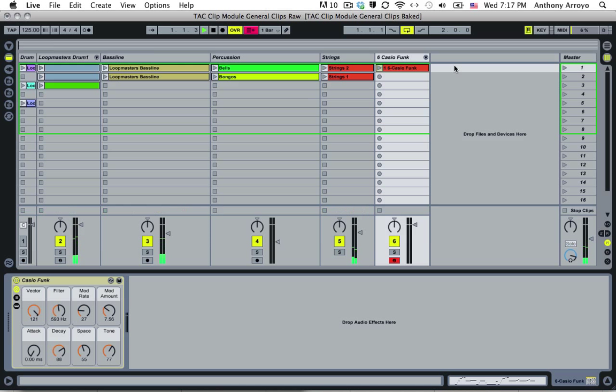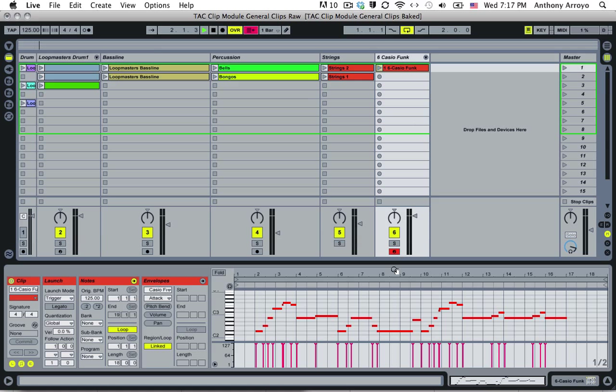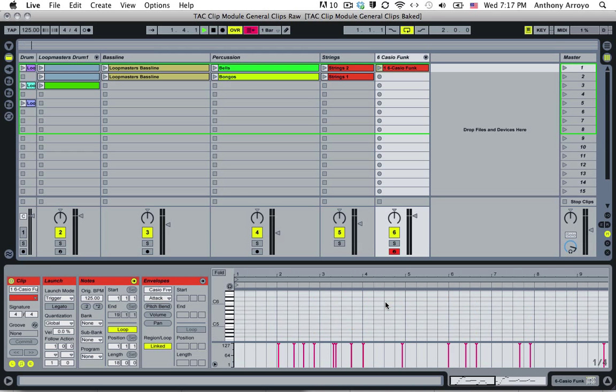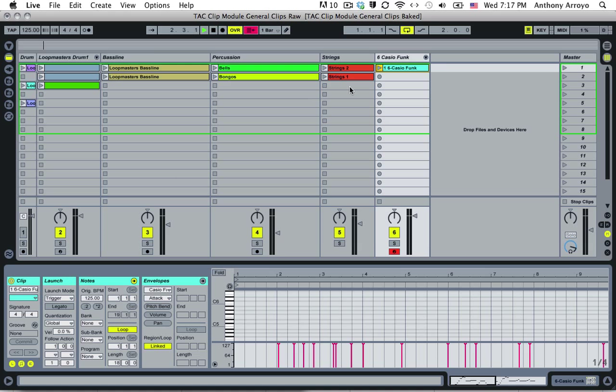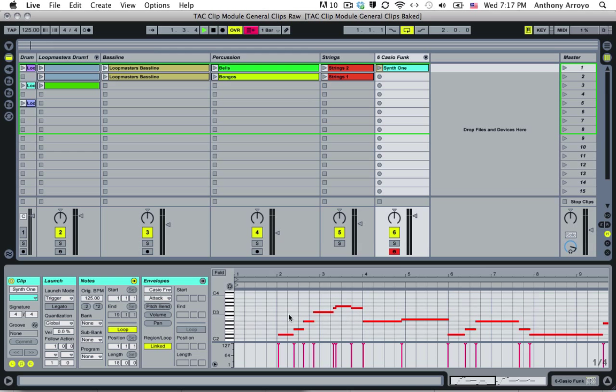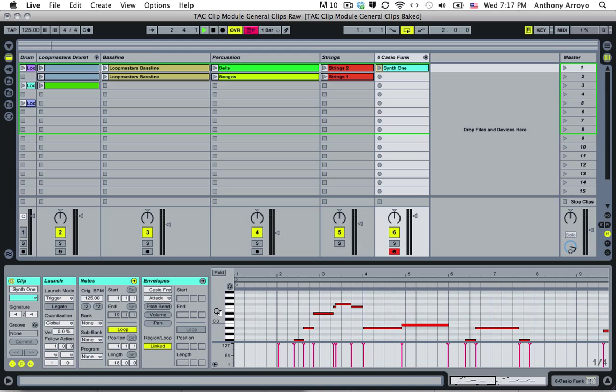Okay, stop this. I'd like to sincerely apologize to everyone for that. So as you can see, if I double-click this — or if I select this clip — let's actually just rename that because that sounds weird. Let's rename it Synth1. If I double-click that, you can see down here in the MIDI editor.